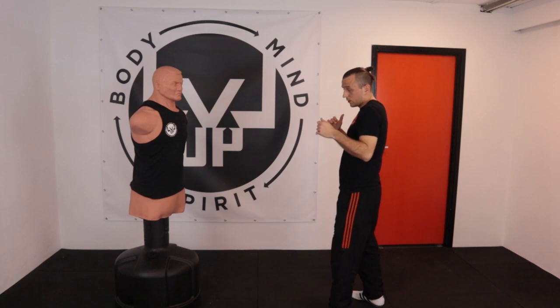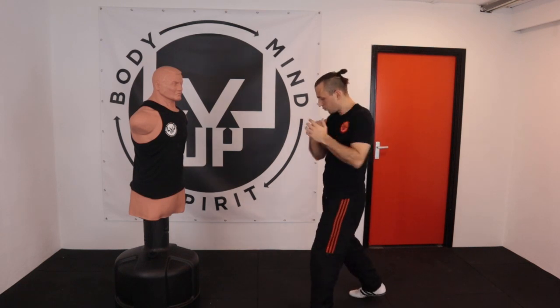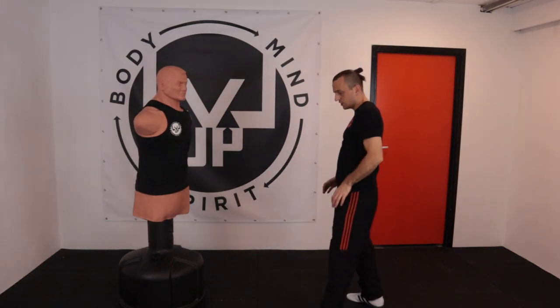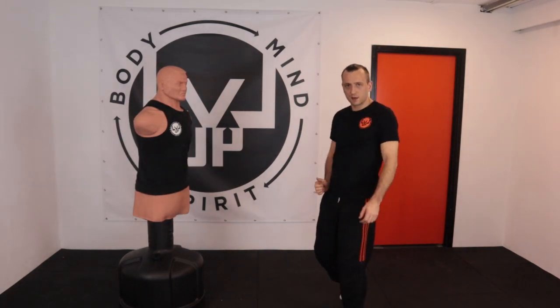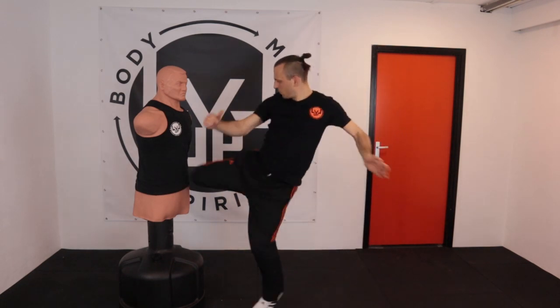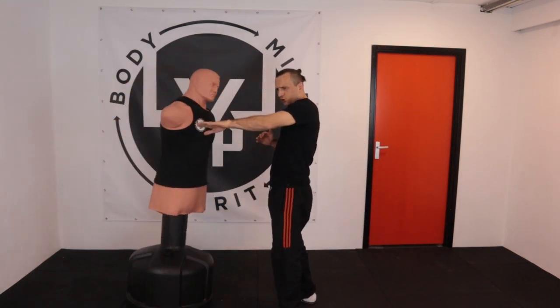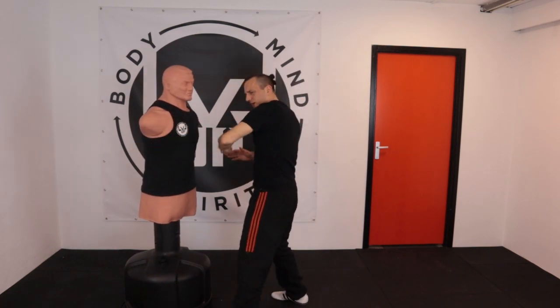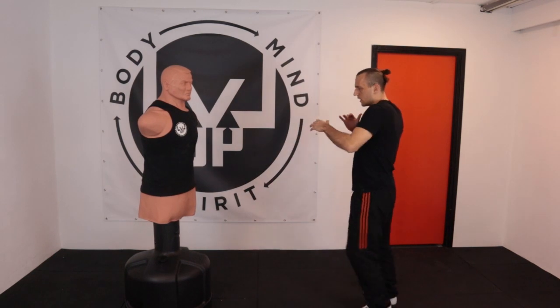So when you want to execute it, you just twist the body and hit it. As I'm turning and hitting with my shin bone, it's like a baseball bat hitting your opponent. You really want to put the kick through your opponent — when I'm kicking here, I want to push my energy way over through the target.